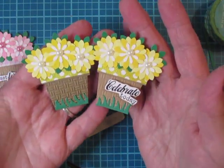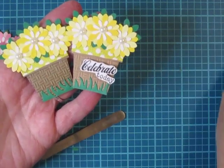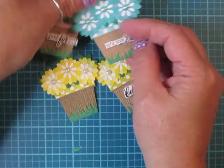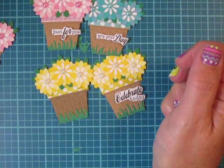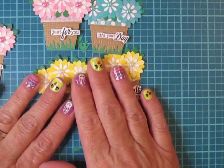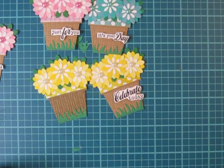These would be fantastic for spring swaps — make a couple up, put them in a bag or gift box, and add them to your swaps or send them as a gift, or put them on your projects. If you have any questions let me know. Thank you so much for watching, take care and happy crafting!